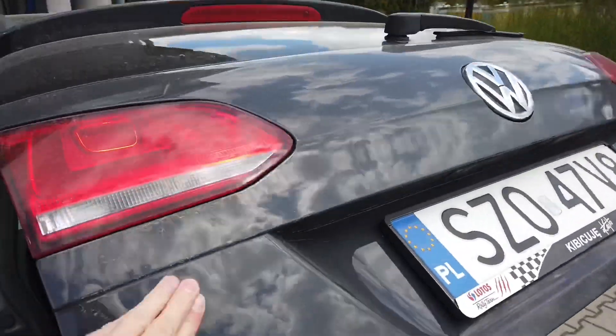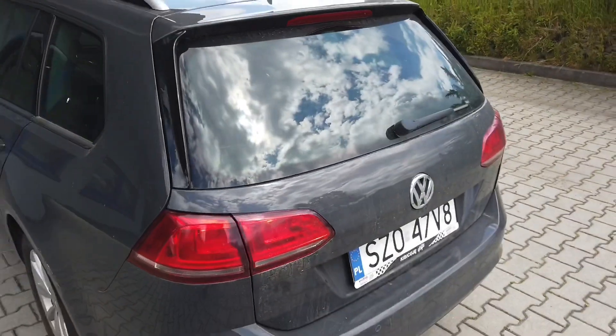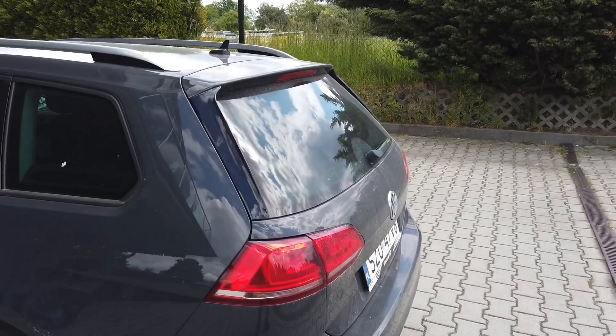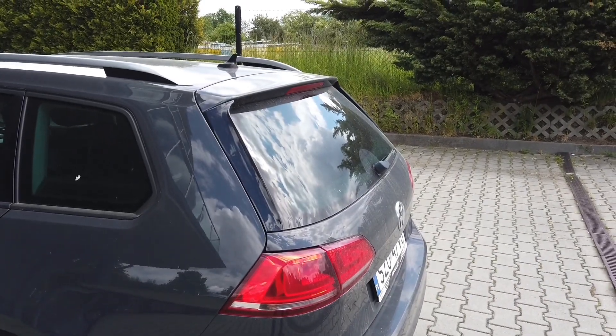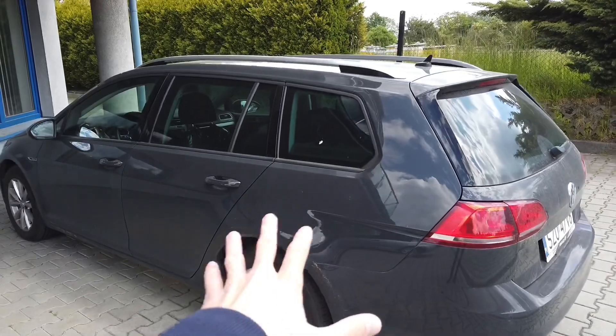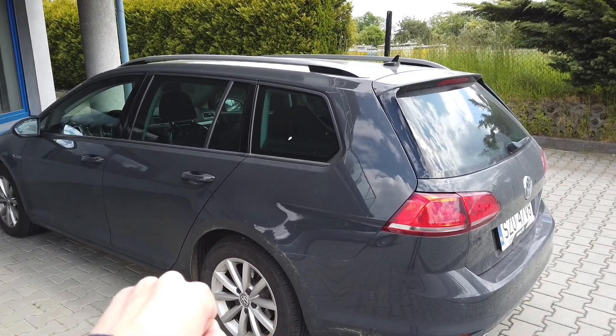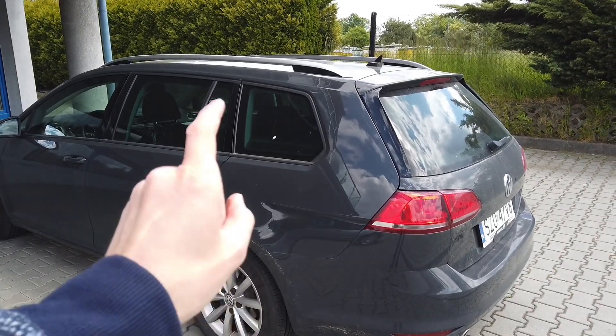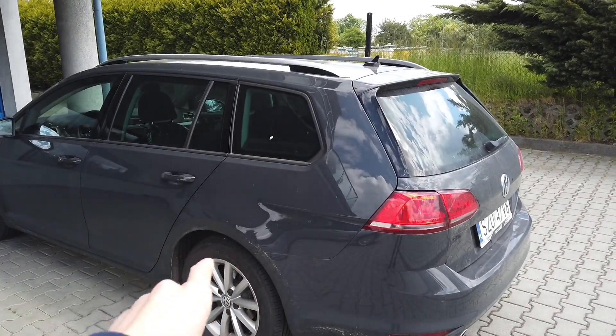This is useful if you have springs on the trunk to make it automatically open. I'm currently looking into installing a full electric trunk kit from the Skoda Octavia, which is based on the same platform as Golf Mark 7. There is a factory option for this function in the Skoda Octavia, so I believe I will be able to retrofit it in Golf Mark 7.